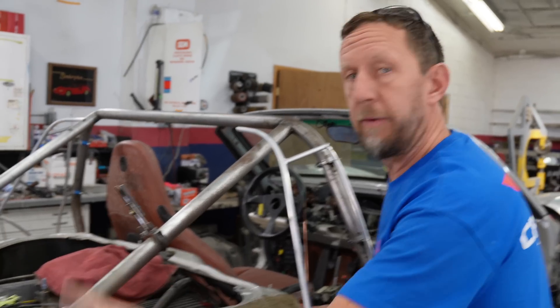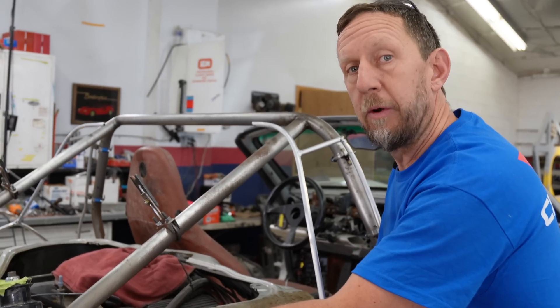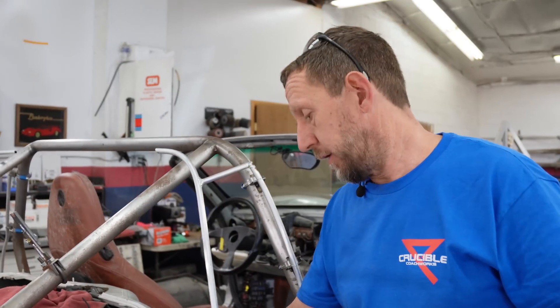The first thing I want to do is reinforce this strut tower. We're going to do that by adding a piece of tubing that goes down to where the original roll bar mounted and then up to the corner of the strut tower. In order to do that, we need a flange to weld to.